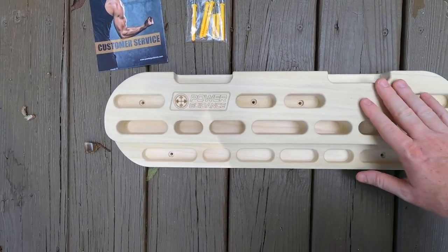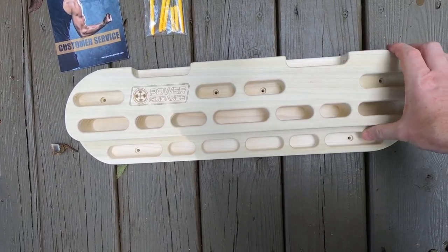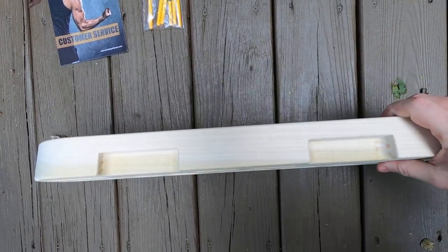This is one solid piece of wood. There's no splinters, there's no burrs, no splits.